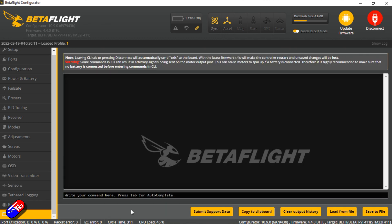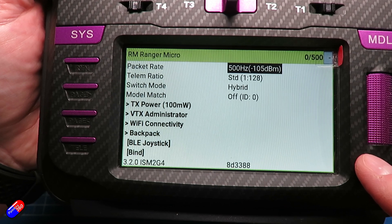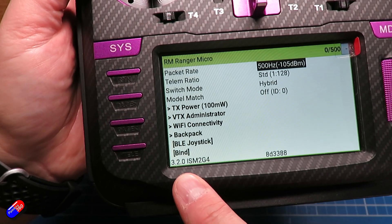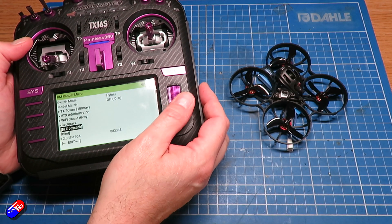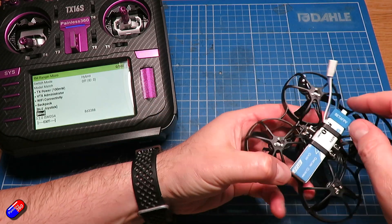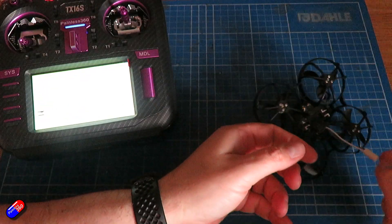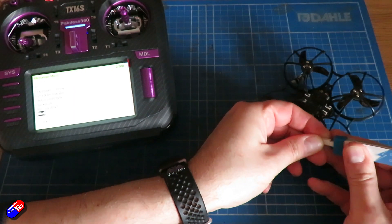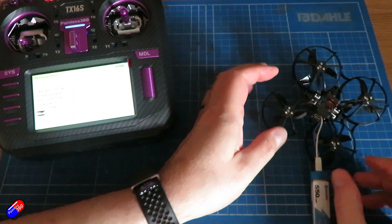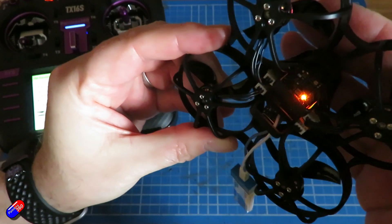The only thing worth talking about is that I did struggle to get the radio bound to the unit with ExpressLRS. I tried lots of different things and just couldn't get it to work until I figured out that the ExpressLRS version flashed onto this Meteor 75 Pro was version 2, not version 3. I fed that back to BetaFPV — these should be shipped with version 3.2 installed. Most pilots these days are going to be on at least 3.0, so hopefully they've listened and production units will come with that easier-to-bind version.